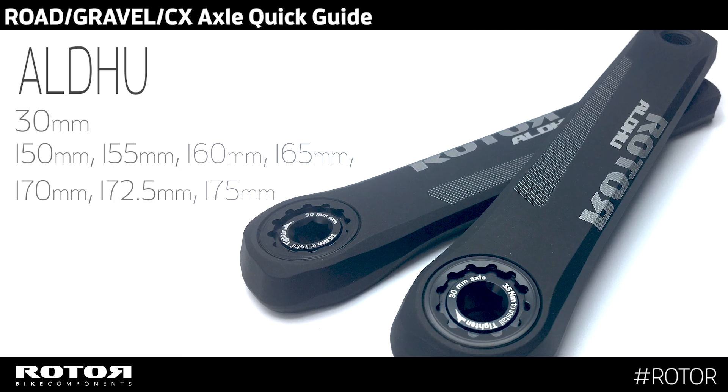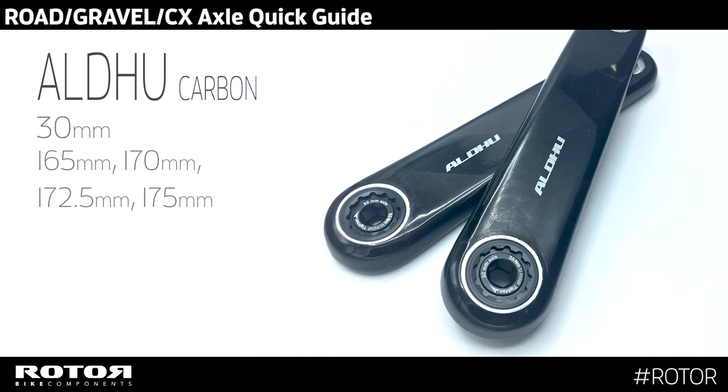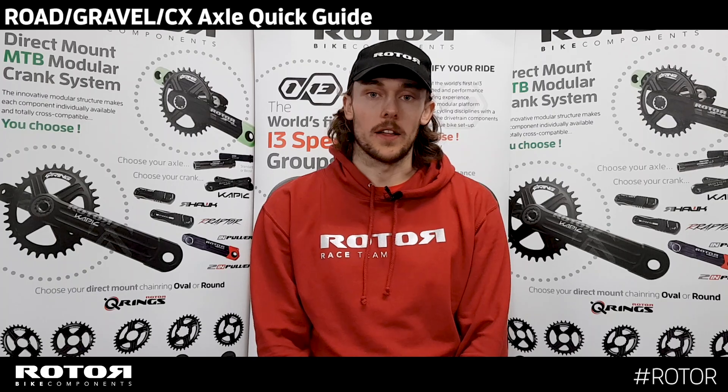On the Aldo carbon range, it's just a 30mm axle application available, and they start at 165 and go up to 175mm crank length.